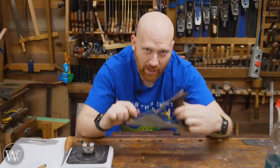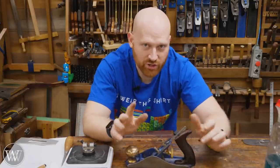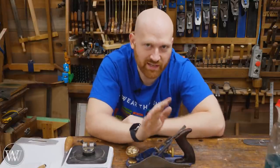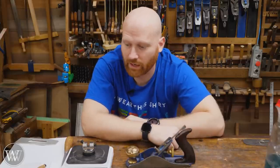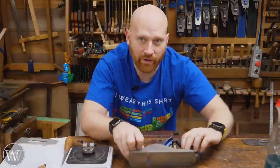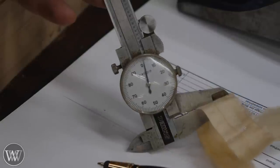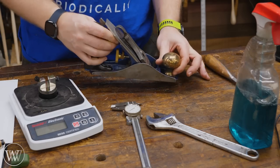So here's my prediction. I'm going to set this plane down 100 times, with the iron set up just like it would be for an average shaving, and then test it again. I'm expecting it to be somewhere around 140. If it's more than 400 then we have an issue. If it's more than 500, then I'm always going to be putting this on its side. Our shaving is about two thousandths of an inch — a pretty average shaving. So here we go.